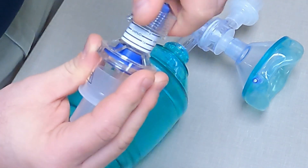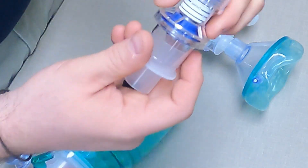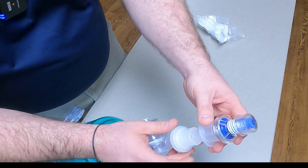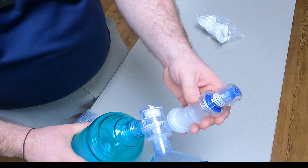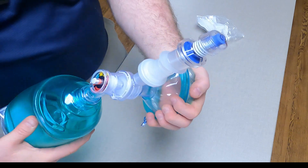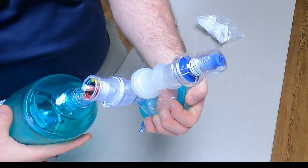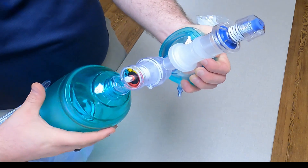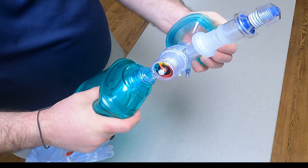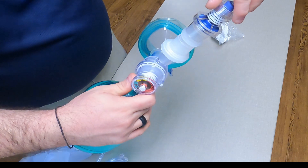It's going to keep the pressure inside. At the top line, it's 5. It's going to attach directly onto this filter.